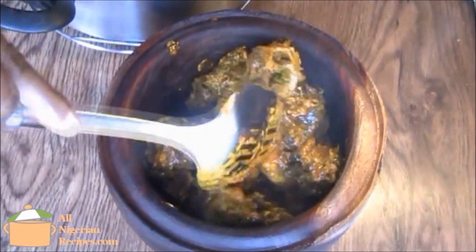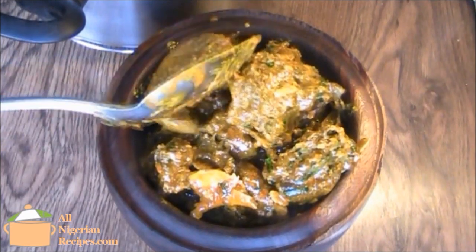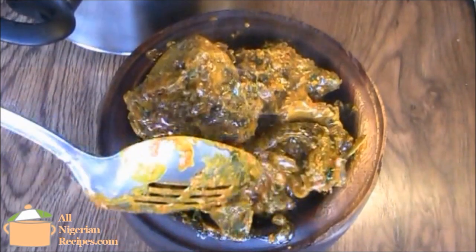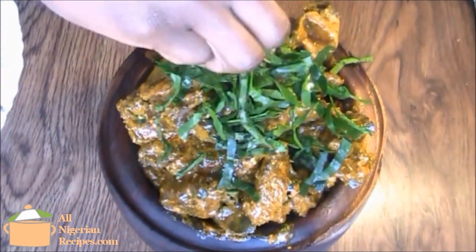In Nigerian restaurants, the special parts of the Isieru such as the ears and the tongue are served in a separate plate, so that the guests can check that the spare parts are complete.